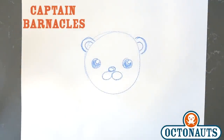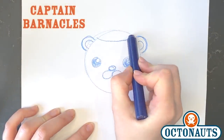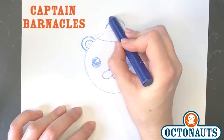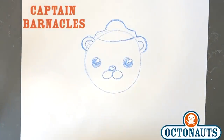And there you go. Now once you have this, you can draw his hat. So his hat is just a curve on the top of his head like that, another curve up top like this, and then we just connect them to his ears, just like that. And now we have Barnacles' hat.